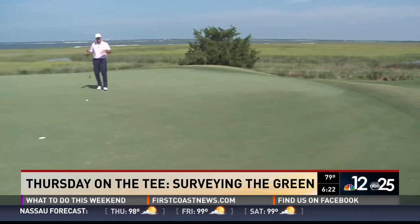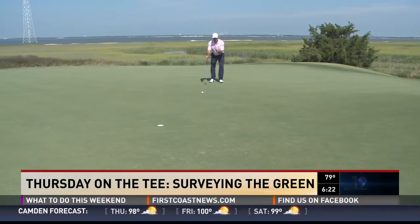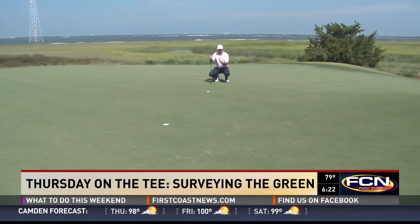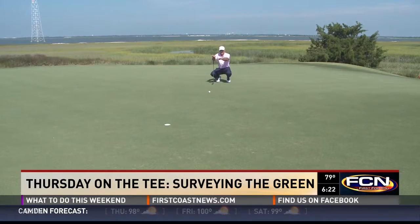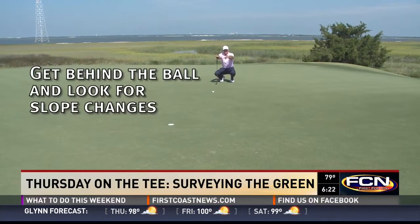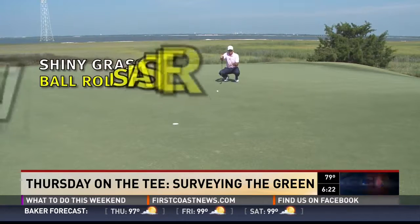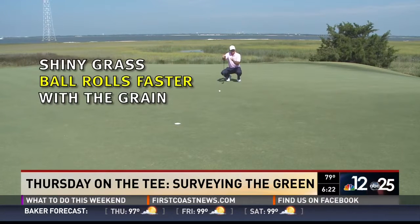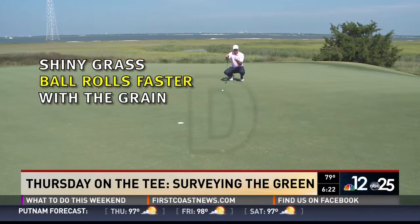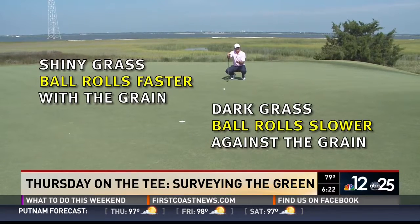We've kind of surveyed the green from the front. A good rule of thumb is to get behind the ball, get behind the putt and squat down. What I'm looking for is if one side is higher than the other, and any dramatic slope changes. I'm also looking for if the grass is shiny. If it's a little shiny, that means I'm going with the grain and the putt's going to be a little faster. If it's dark, I'm going into the grain, which will cause the putt to be slower.